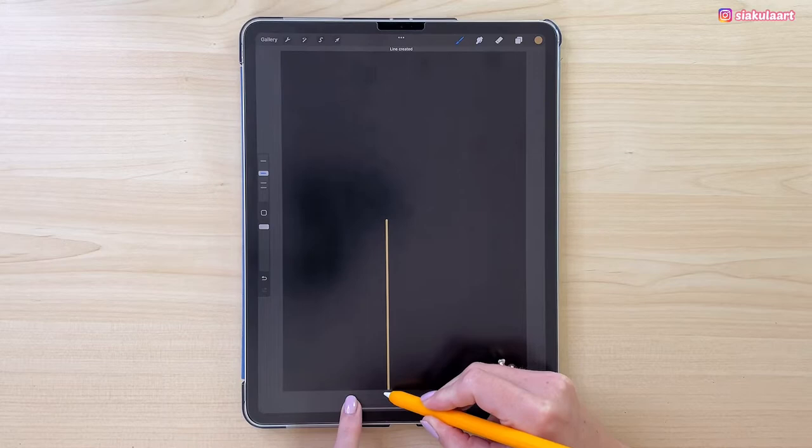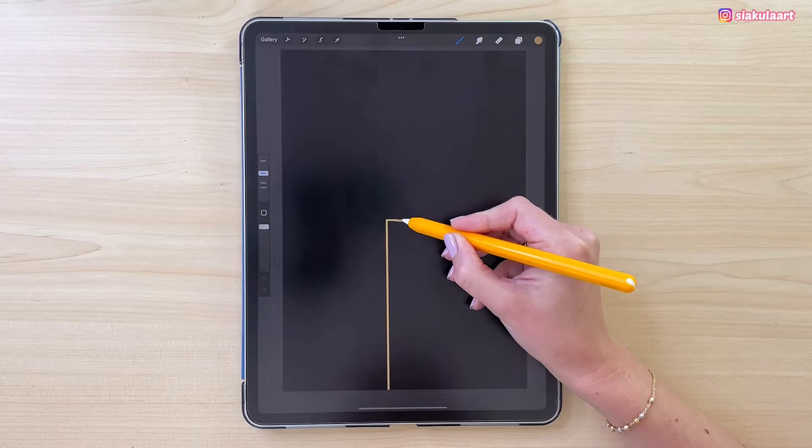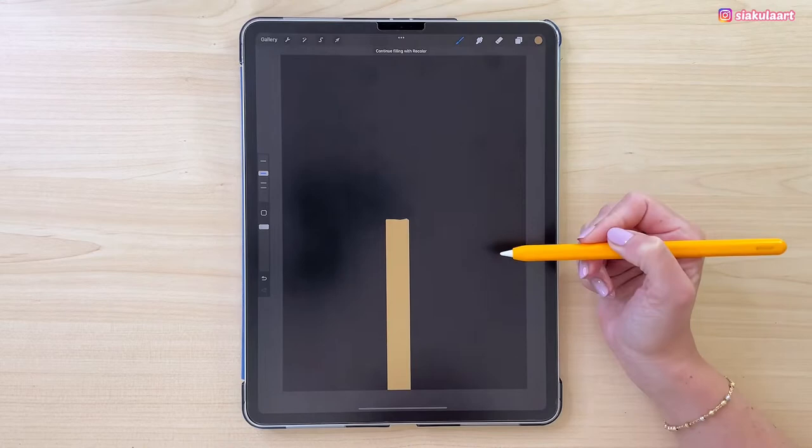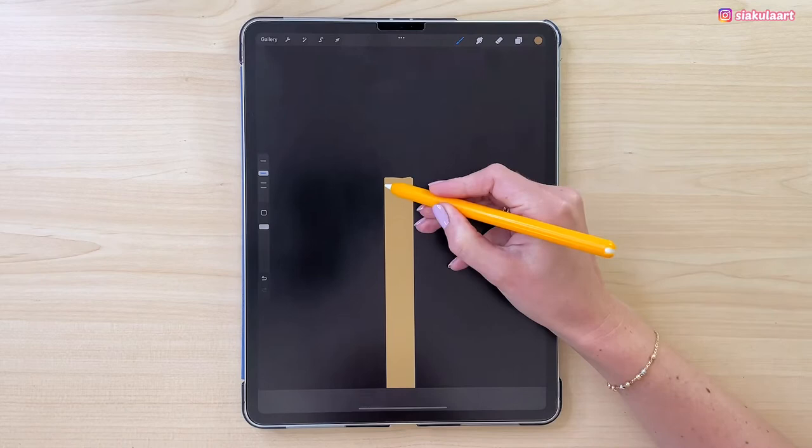Now here on the top let's make a line going to the right, and now another straight line going down. Let's color this inside. I don't want this match to be so straight, so I'm just going to draw over the lines and over the edges to make it a little bit wobbly.